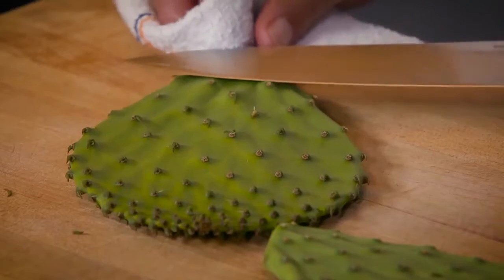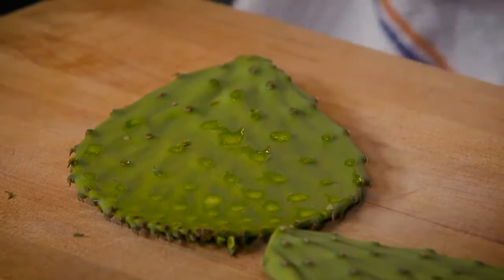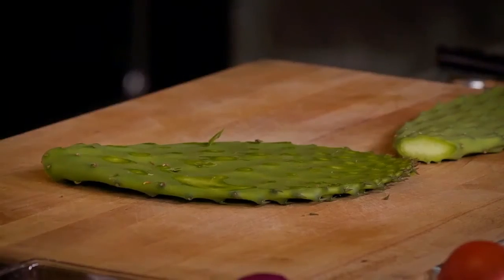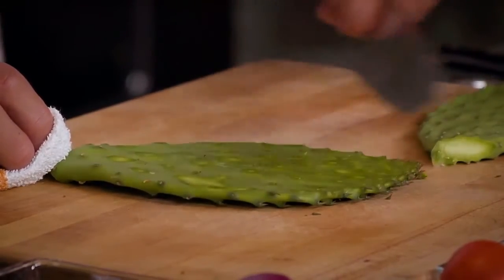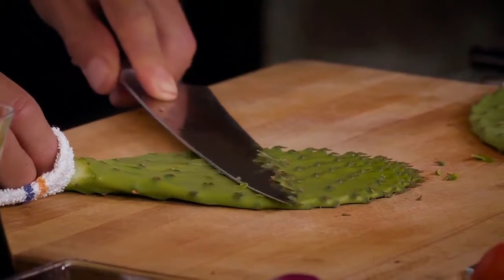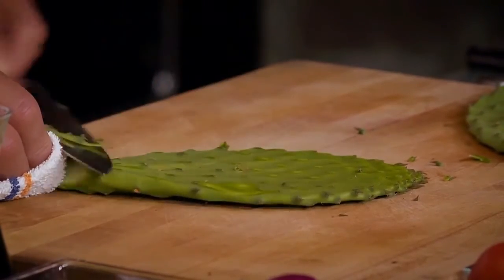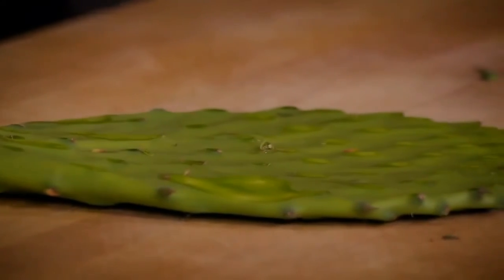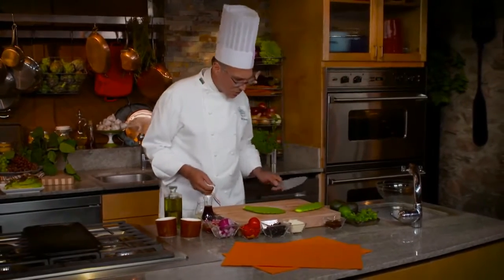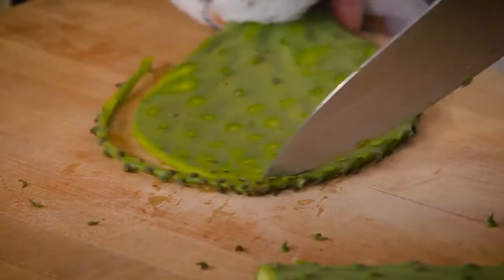Take a big knife and just glide over the top, cutting those spines off. Every place you see one, just go back and capture it. If you're worried there might be a spine or two left, you can always scrape anything residual off. We're going to flip it over and do the same on the second side — press your knife right down against the cactus paddle and just trim all those spines away.